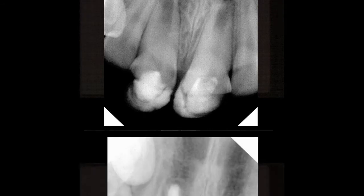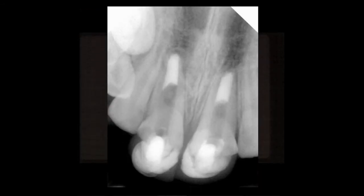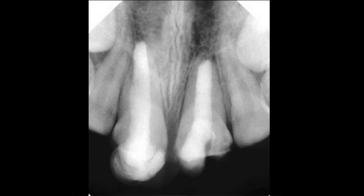Once these teeth are cleansed in a routine endodontic manner, the apices are then filled with a plug of 4 to 5 millimeters of depth of ProRoot MTA. The remainder of the canal is then bonded with a bonded composite. Here is the completed procedure on these two cases.